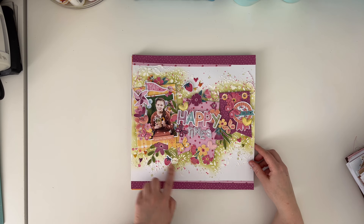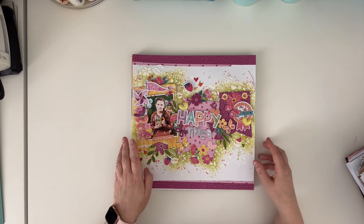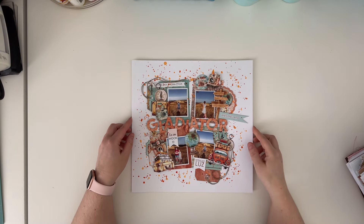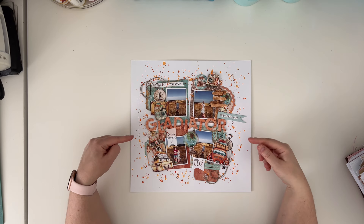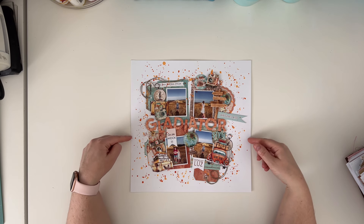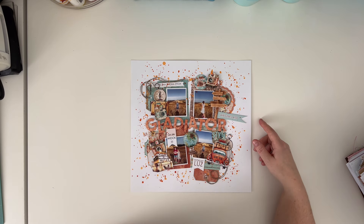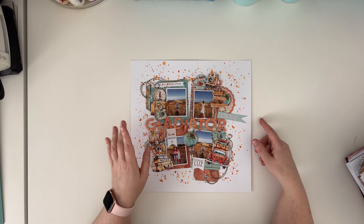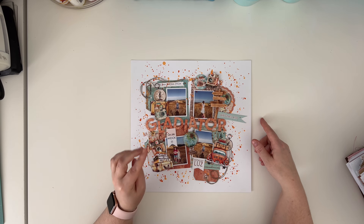Another Cocoa Vanilla Studio page - this one is with the Happy Days collection and it has a lot of texture in the background added with stencils, and a cute picture of my daughter. This one is made with Minty Papers collection Places We Go, and the title style is Gladiator-style. I don't know if you've ever watched that Gladiator movie with Russell Crowe.